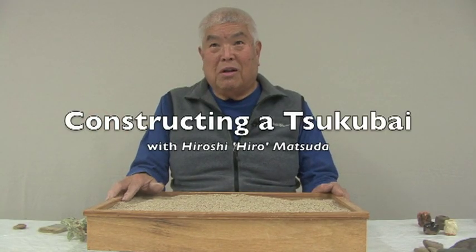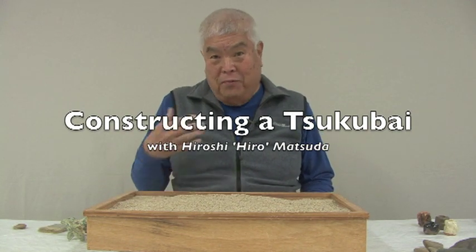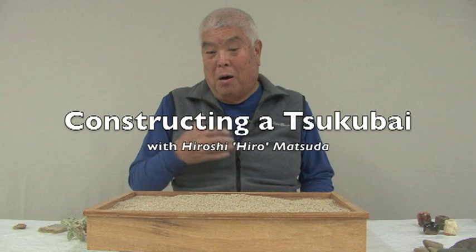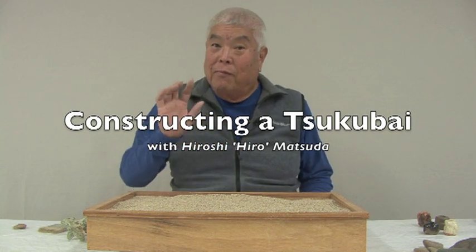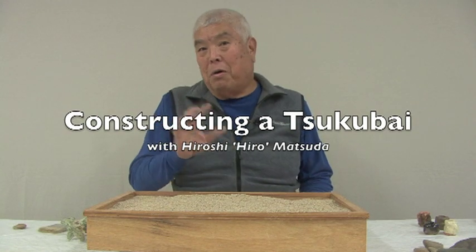It's raining out there, kind of windy — what a nasty day to be outside. So what I thought I'd do today is visit with you in terms of the Tsukubai in the Japanese garden. Tsukubai is part of the garden.